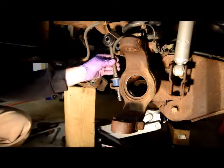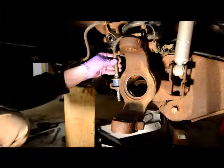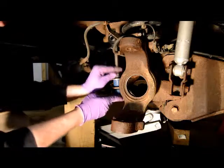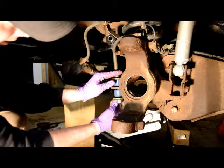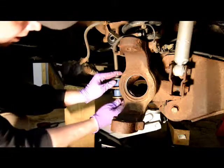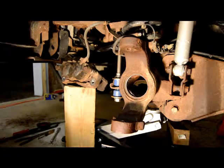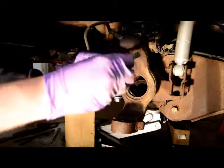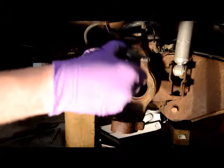Some anti-seize on the threads. Bushing washer and nut — get that started. And the top side: the bolt doesn't come with a new bolt, so you have to use your old one. I'm going to put anti-seize on the threads and shank.